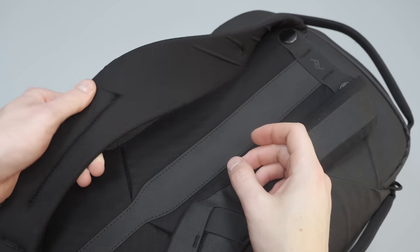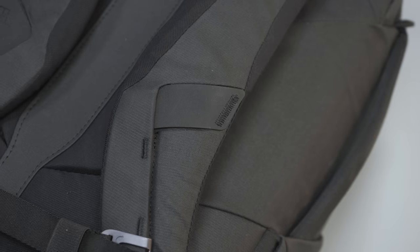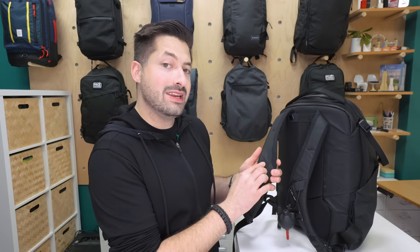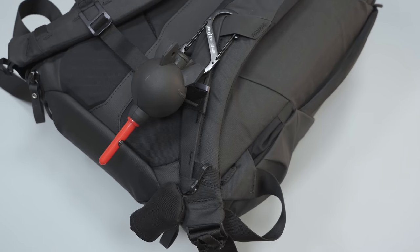Starting with the straps, they are densely padded with some stretchy mesh-like material on the back of them. There's a black hypalon loop towards the front of the straps — one has the PD logo — and some nylon webbing loop towards the bottom of the strap. These are good for attaching additional accessories, and right above that loop is a great place to pop the Peak Design Capture Clip if you are using one.